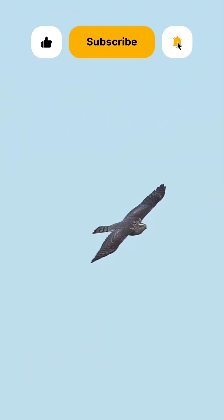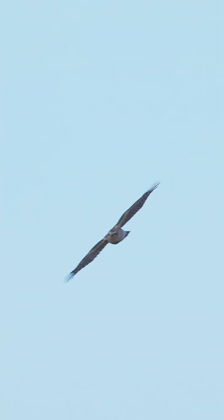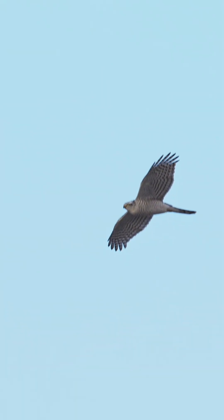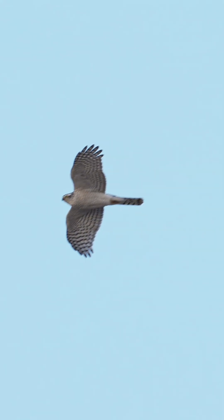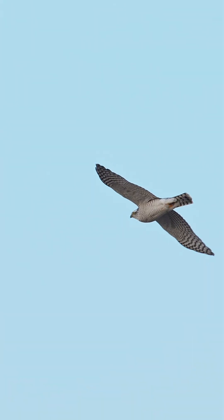Mature females are noticeably larger than the males of the species by up to 25%. Both males and females have a distinctive flap-flap-glide flight pattern. They can also be identified in flight by their T-shaped profile with very square tails and blunt wingtips.